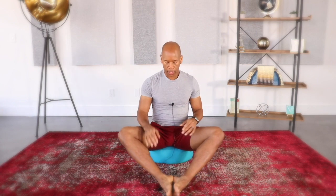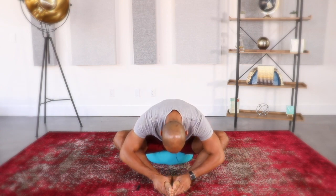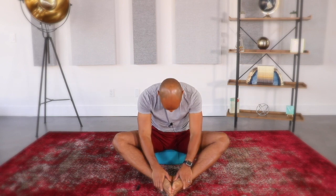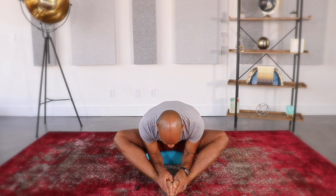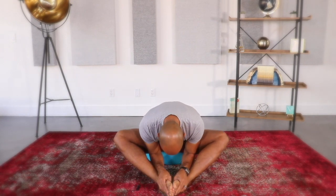Next we'll do an exercise called Turtleneck. Bring the soles of your feet together and place your hands on your feet. Your upper body leans forward so your shoulders are in front of your hips. From here, nod your chin to your chest and roll down through your spine, then lift your head, chin, and heart. Take a deep breath and as you exhale, round down through your spine; inhale as you lift. This articulates the joints of the spine, moves energy through it, and is also a great hip opener.